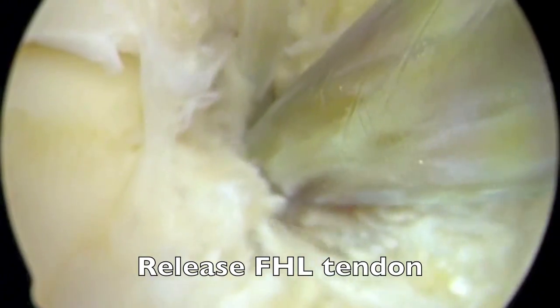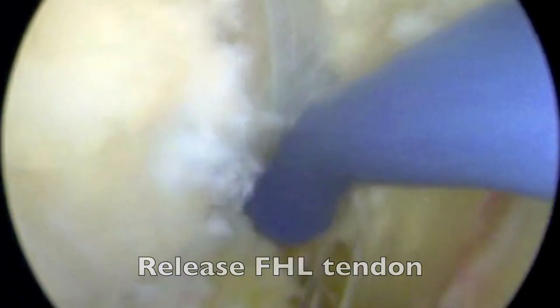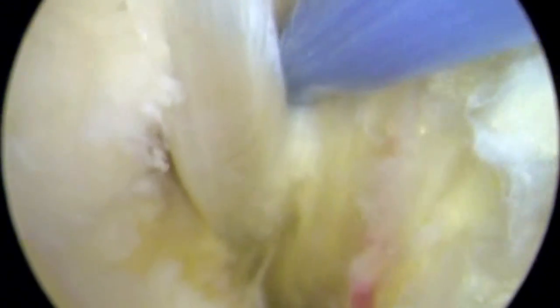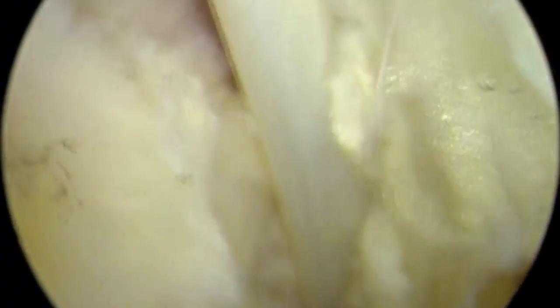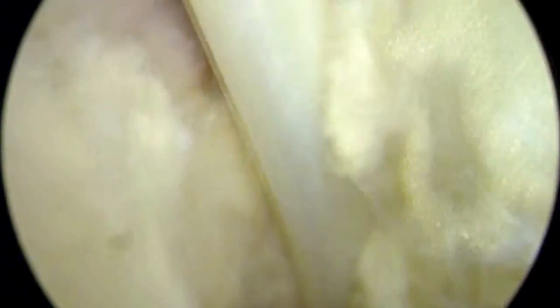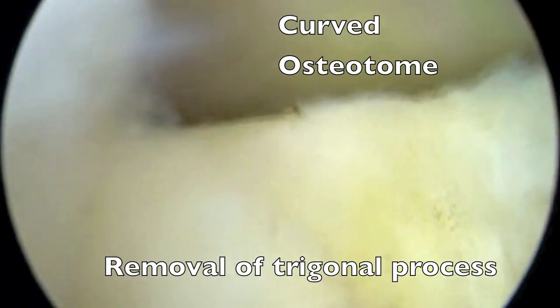Then a sharp curved osteotome, or bone cutting instrument, is introduced to cut the talus bone. The fragment of extra bone is then removed. This extra bone can result from an abnormal extension of the talus bone itself, from a fracture, or from a piece of bone which never normally fused in development, called an os trigonum.